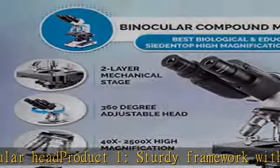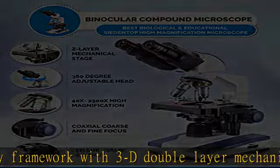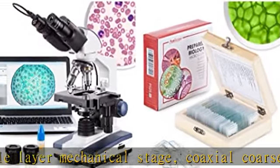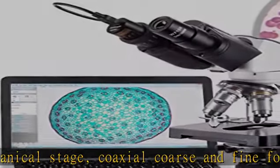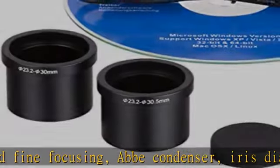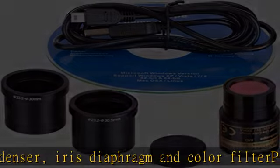Set of 25 prepared slides, including plants, insects, and animal tissues, for use in biological education. Samples preserved in cedar wood oil and sealed with a cover slip to preserve specimens and prevent contamination. Labeling provides specimen identification.